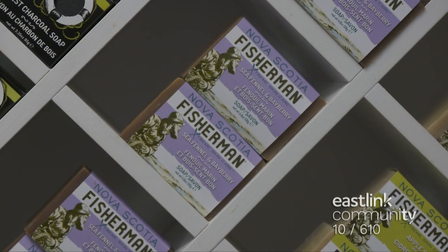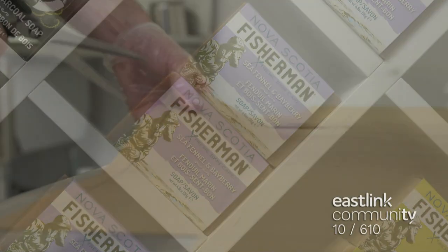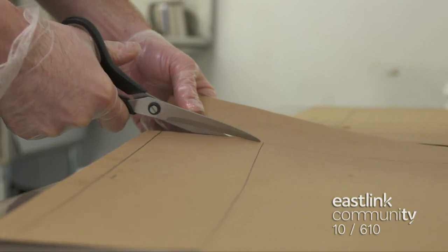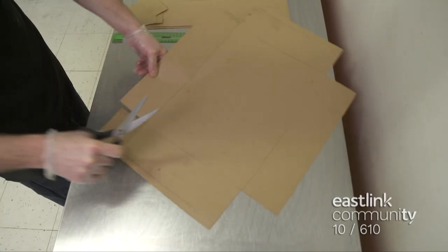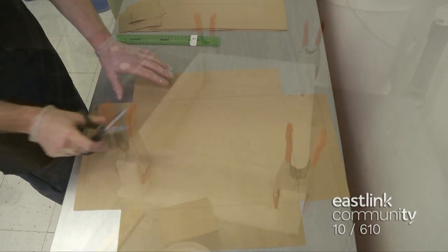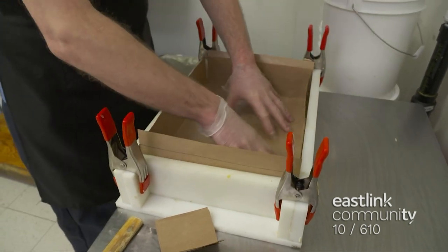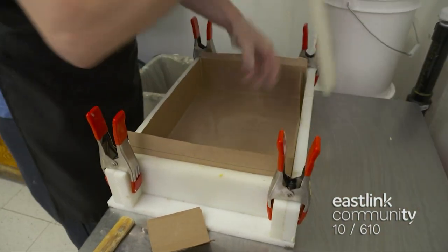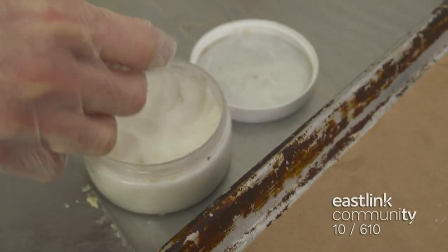Nova Scotia Fisherman also makes hand-poured cold-pressed soap. Paper liners for the soap molds are prepared by cutting paper to the proper shape, fully lining the mold. The paper is waxed on one side, so the finished soap will release from the paper easily. The soap mold is lined with paper, which is secured to the sides of the mold.